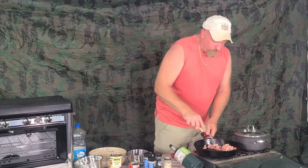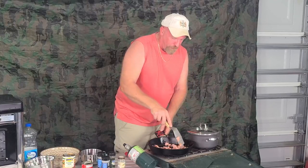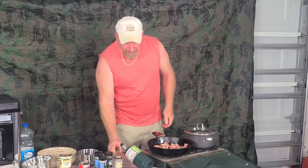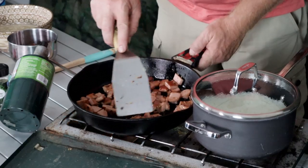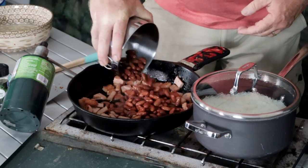Let's get back over here and stir up our Spam. We want to brown this up real nice. It's already starting to get brown — we'll let that brown up fully. Our Spam is all nice and brown, it's ready to go, and it smells really good. Now we're going to start adding ingredients. This is just red kidney beans — I strained and rinsed them off because I didn't want any of that juice in here. We're going to dump those in and reduce the heat.